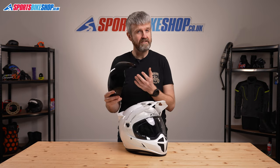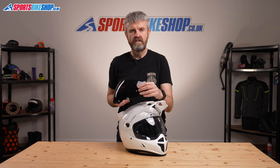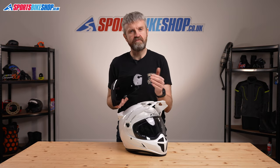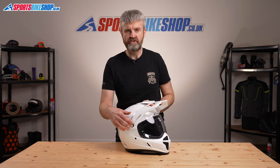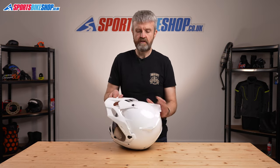You also get an additional tinted visor in the box with this helmet. It's for off-road use only — it's not road legal — but it's a useful addition. It's also Pinlock-ready, so you can swap the insert from the standard visor or buy a second insert to leave fitted in the tinted one. The visor comes off along with the peak: these two buttons on the sides rotate and then slip out of their mountings, allowing both the visor and the peak to be pulled clear. The peak also has a screw at the top.